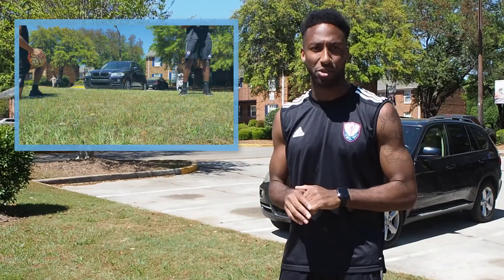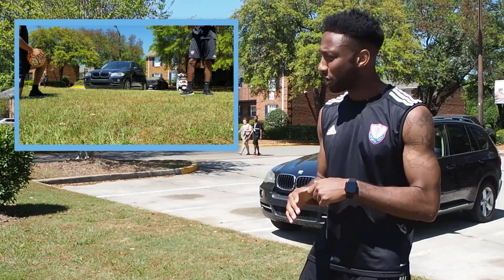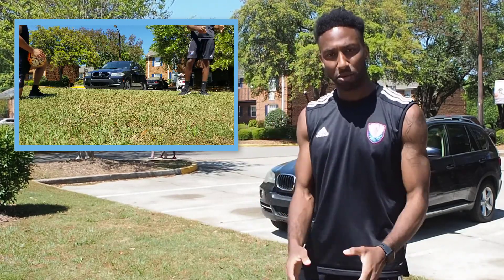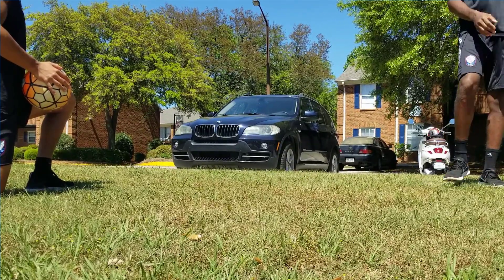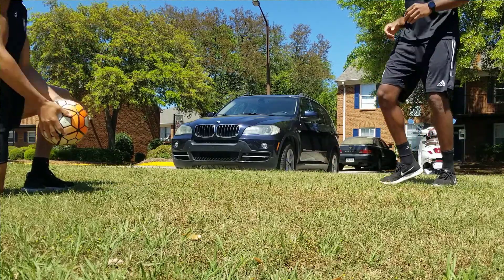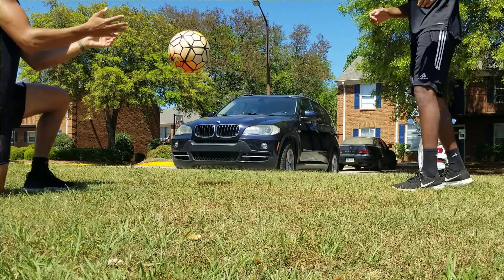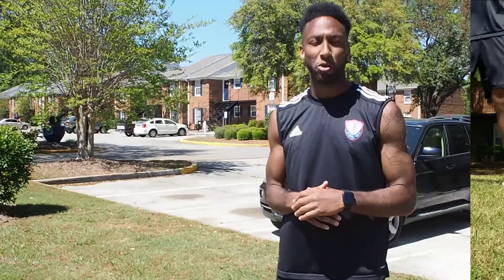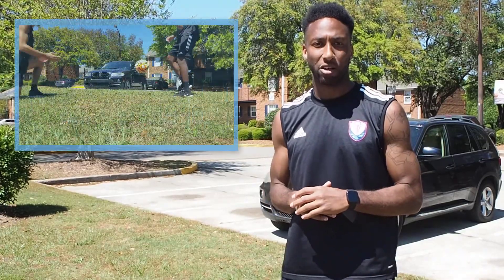For this next exercise, we're gonna do half volleys. You're gonna need a partner and they're gonna toss a ball to you. You let the ball hit the ground and as the ball is carrying back up, you bounce it back into their hands. For a more difficult version, you can send the ball back on the ground to your partner.